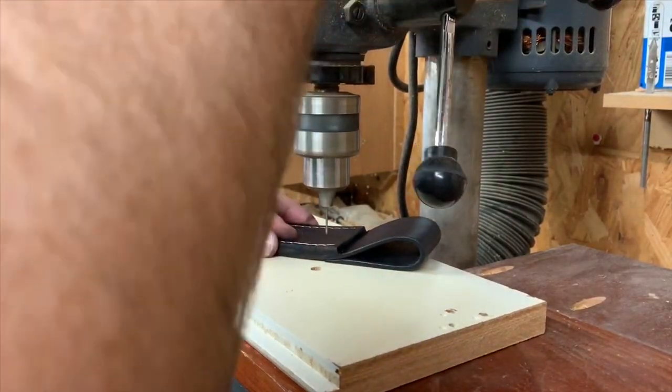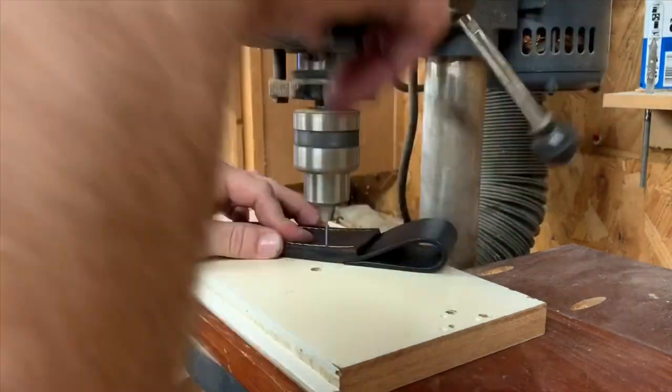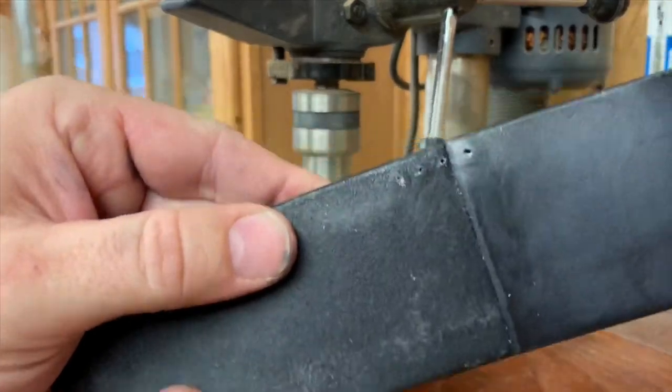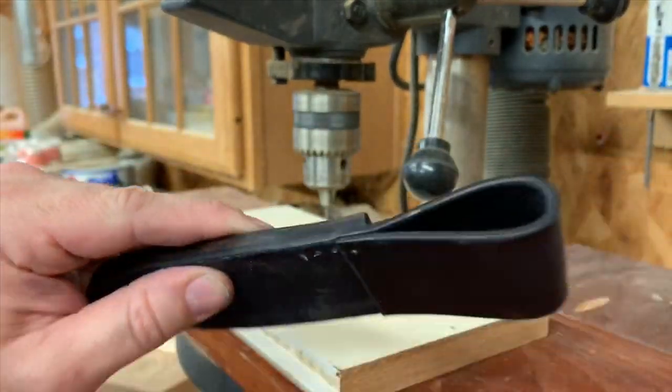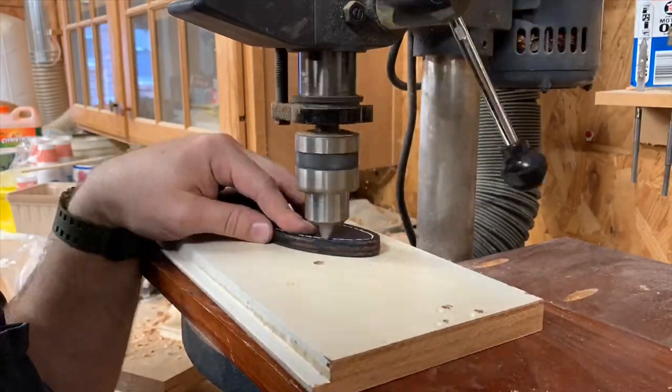I've cut the head off of a nail and chucked it in my drill press. Just like a drill bit, it drills straight through the leather like hot butter. But unlike a drill bit, because this nail is smooth, it doesn't catch the leather. I've found that a four-penny nail works the best.